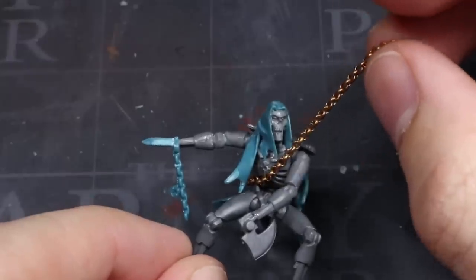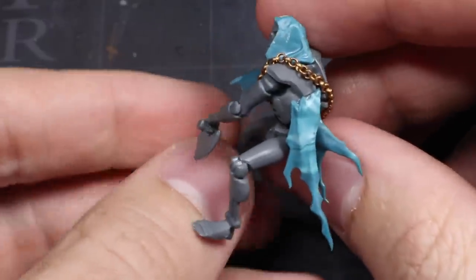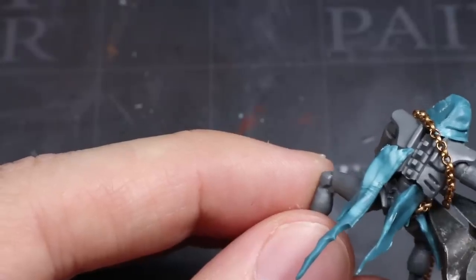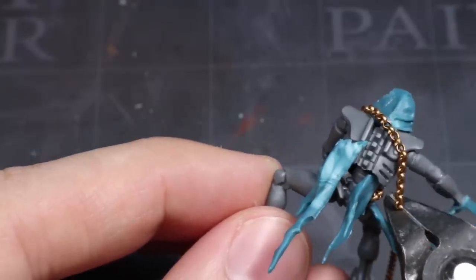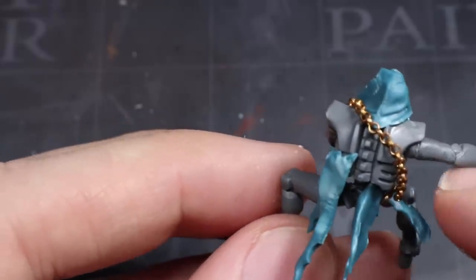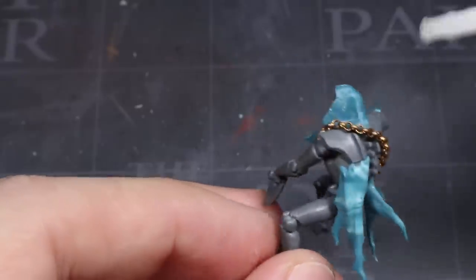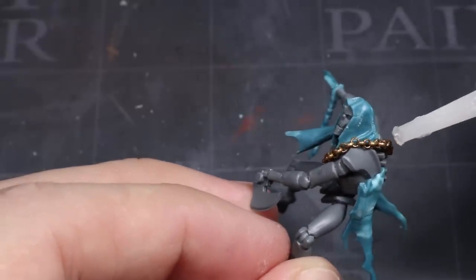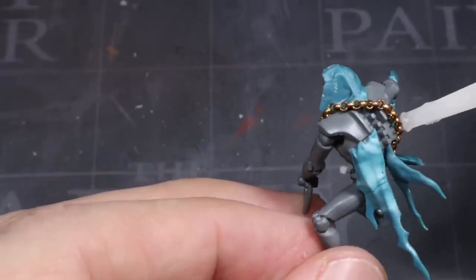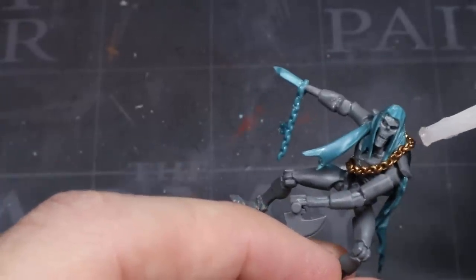After this, start to pull the chain around the body and then back towards the contact point in whatever way you prefer. Once you know the length needed, make a cut in your chain with a pair of clippers before gluing the two ends of the chain together with some more superglue. The chain should be pretty stable at this point provided you pull it tight before you glue it. However, I would strongly recommend adding spots of superglue along the chain's length to make sure it remains fixed in place for when you come to paint it.